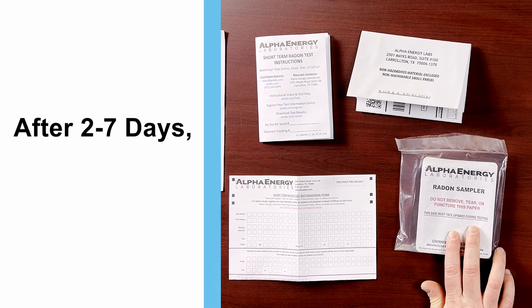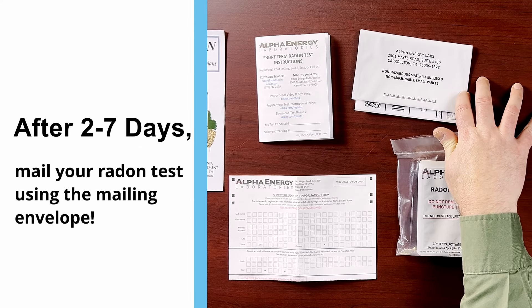Now that it's been 2 to 7 days, we need to mail our test to the lab. When you registered your test, you can opt to receive the results via email.